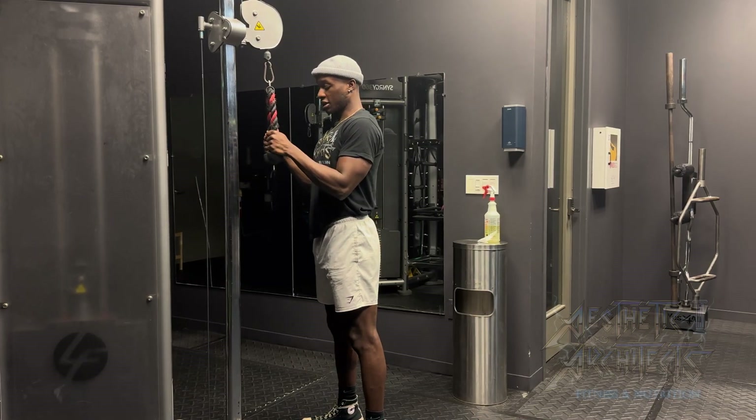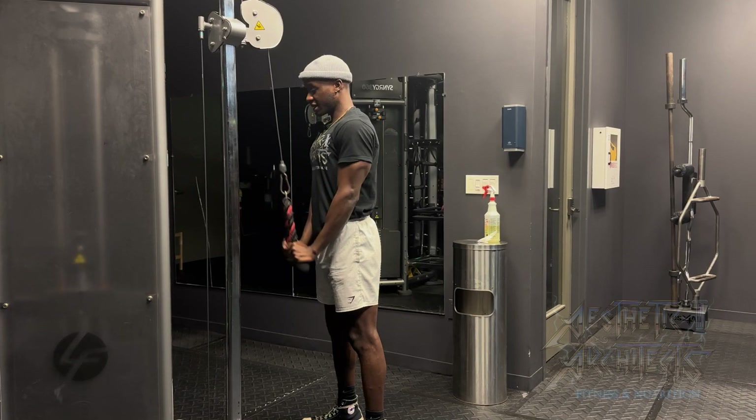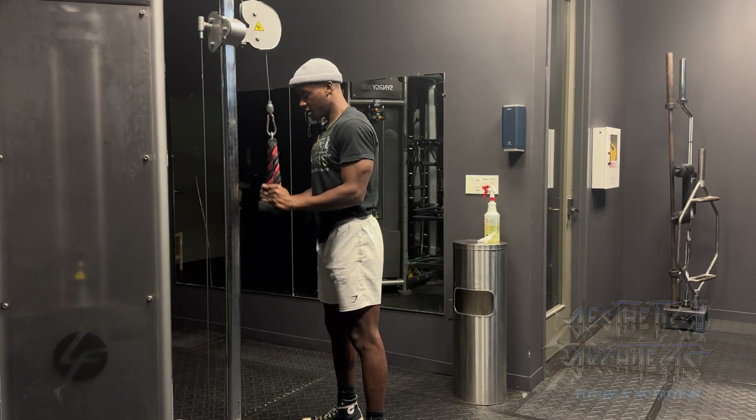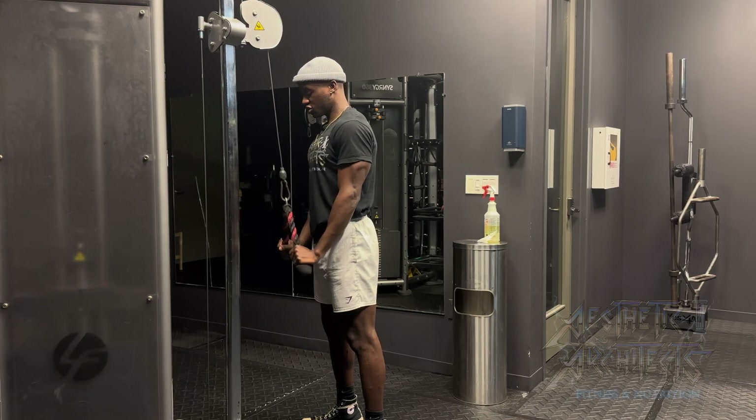From there, the only thing we want moving is that forearm going down and out as we pull that weight and work those triceps.